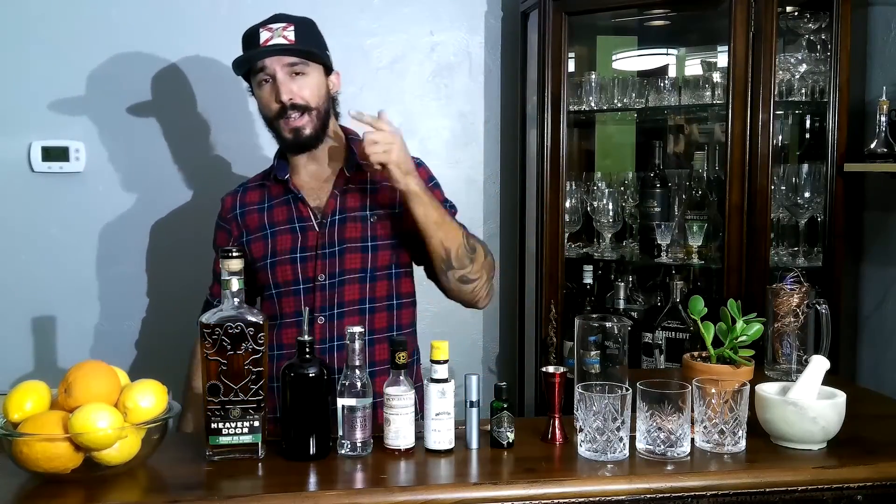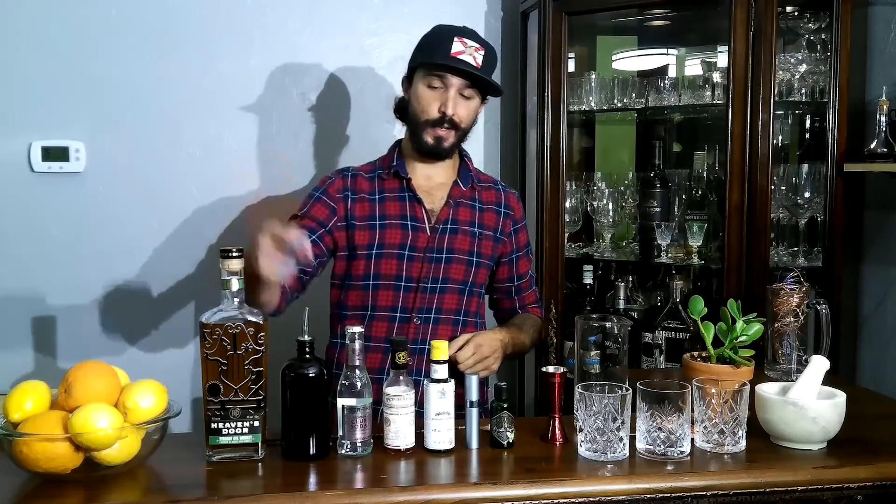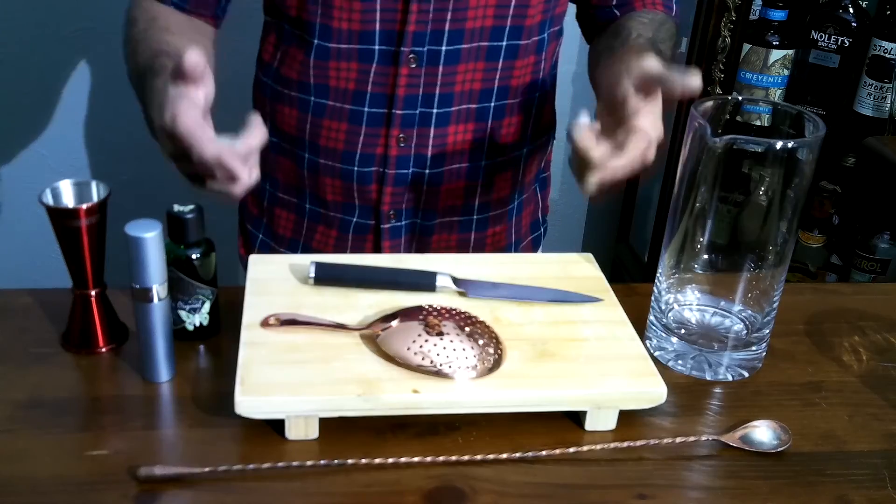We're making Sazeracs. Let's talk about what goes in it. We got some Tennessee Rye, Heaven's Door Whiskey — super good. We got a simple syrup, a club soda, both our bitters, and some Absinthe.